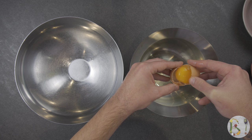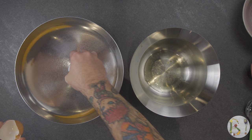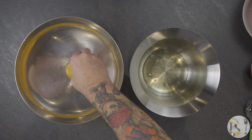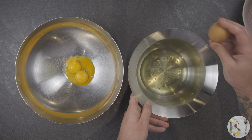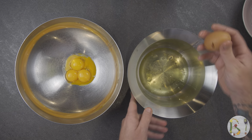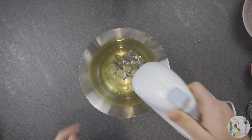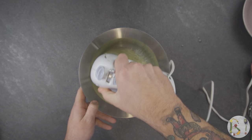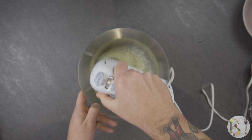Divide the eggs into two bowls, separating the yolks from the whites. Using an electronic whisk, start to work the white part. Our recommendation is to whisk the egg whites always in the same direction, otherwise we risk that it doesn't grow.